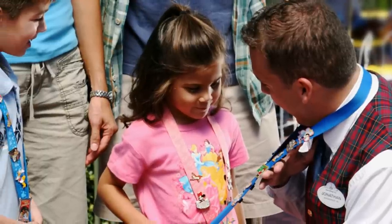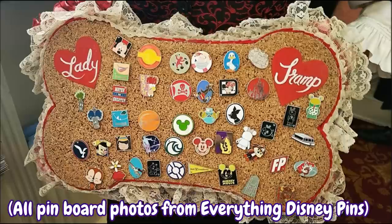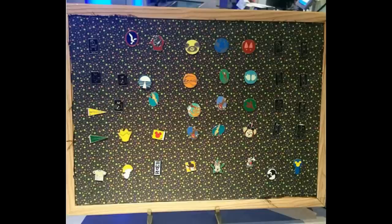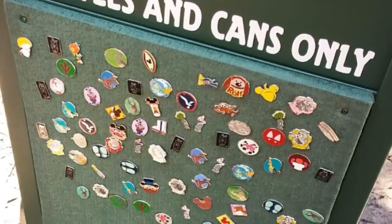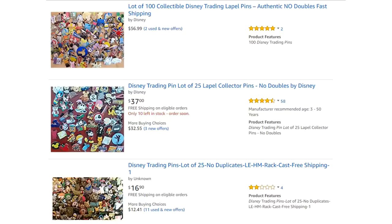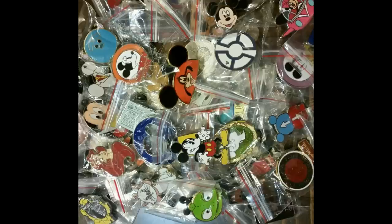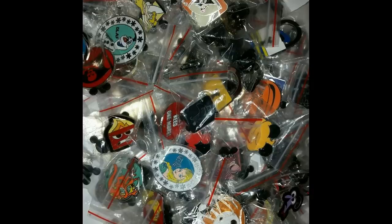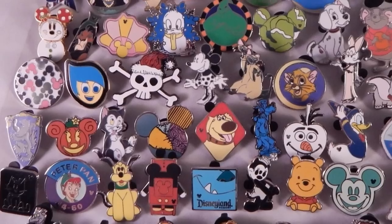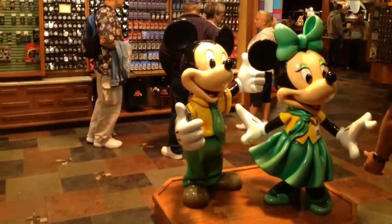If you ever go pin trading at the Disney parks, you'll tend to notice the same pins over and over on the cast member lanyards and pin boards. This is unfortunately due to the bulk fake and scrapper pin lots sold on eBay and Amazon. If you see a pin lot that looks like any of these photos, with pins coming in little plastic baggies, there is a 100% chance that every single pin is a fake or scrapper. People either unknowingly or knowingly buy these eBay pin lots to use as traders in the parks.